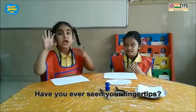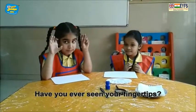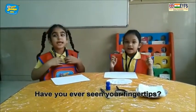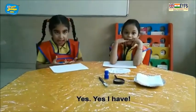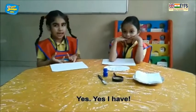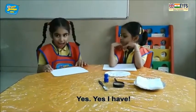Have you ever seen your finger tips? Yes, I have.